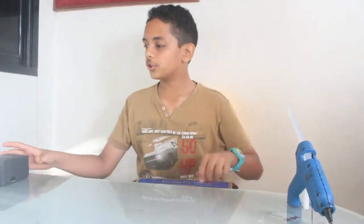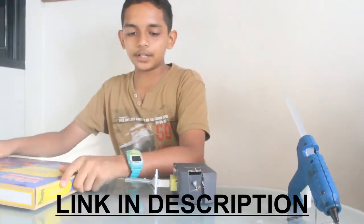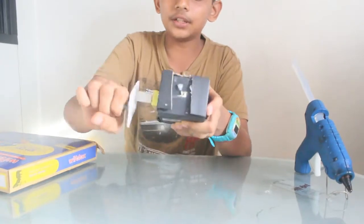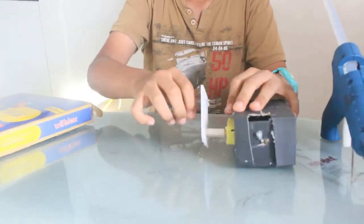Hey guys, today I'm going to show you how to make a hand crank torch using my Witdogs kit. This is how it works: as you can see, when I'm turning the handle, the lamp is lighting on, therefore giving out light.